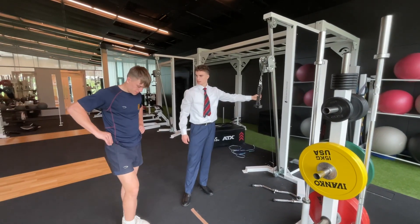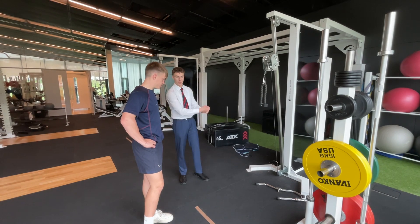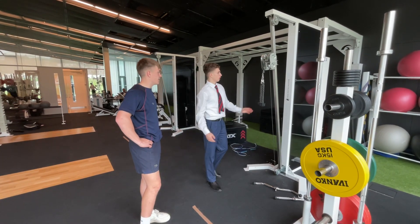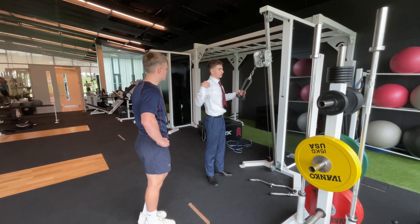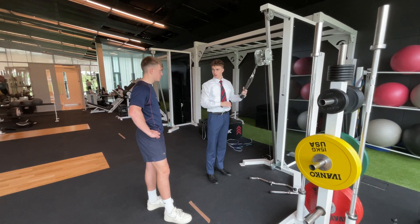Alright Sam, for the next exercise we're working the upper back, really targeting those muscles that you use in cricket and batting. Because like you said, you don't want to do deadlifts after that injury. This is more for the upper back, still engaging all those muscles we've been working on. Are you still feeling fine? Nothing too achy? Yeah, I feel all good.